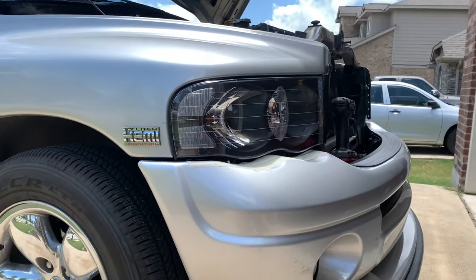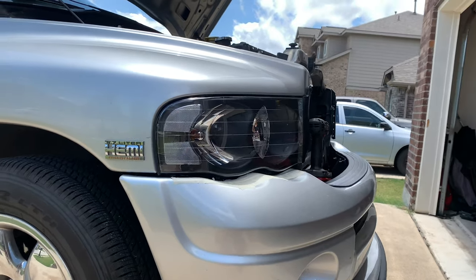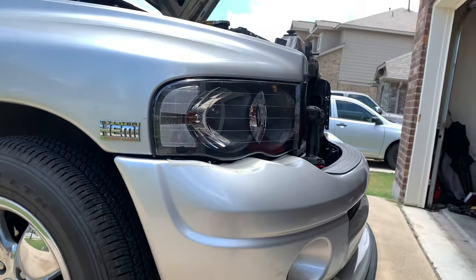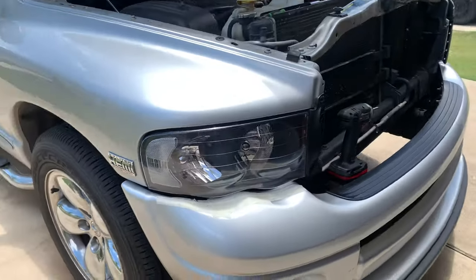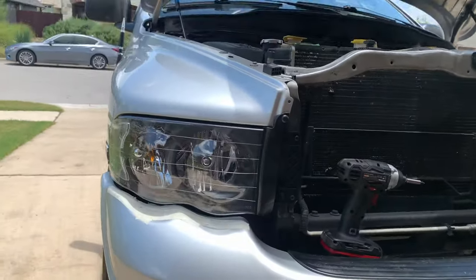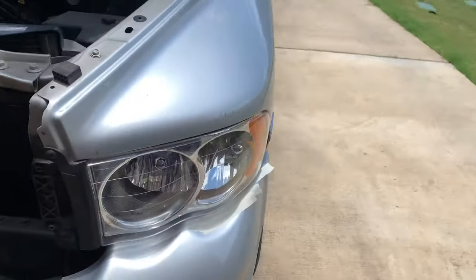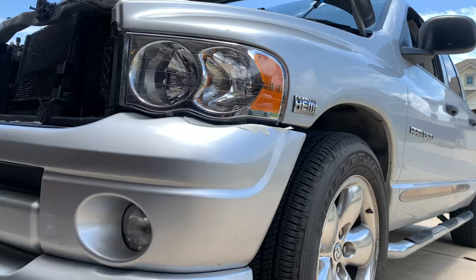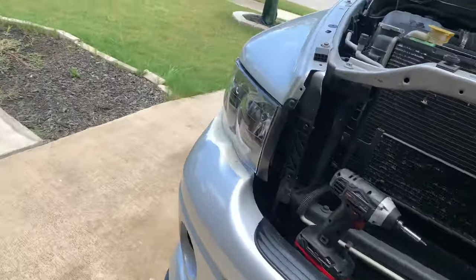I don't care who you are, those headlamps look so damn sexy on this truck. Don't pay attention to the wheels — I know I'm working on that — but look how good that looks compared to the old one. Just not a fan of the stock look at all. These bad boys are a huge improvement.